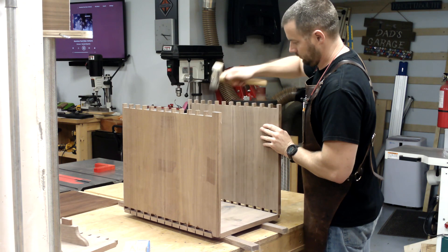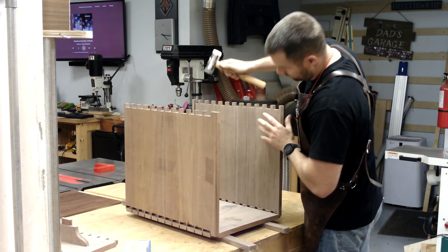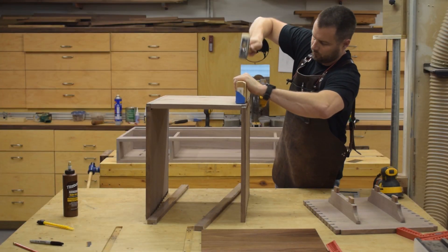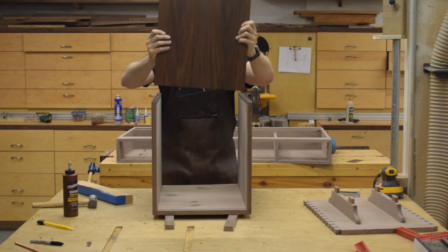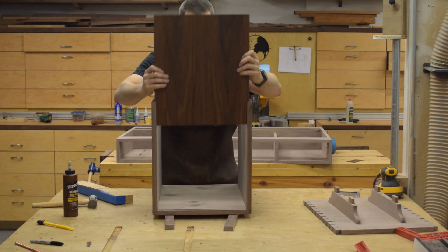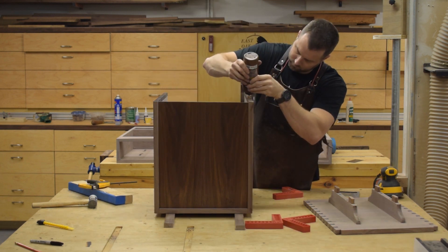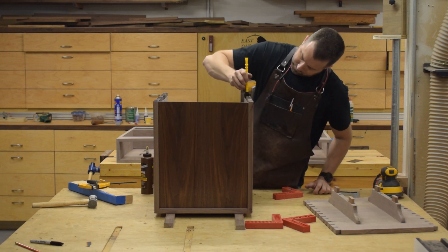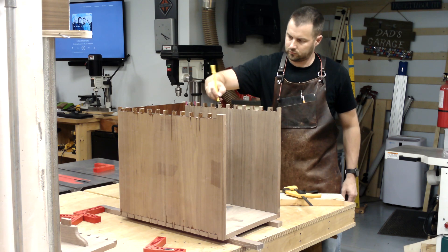I moved to a liquid hide glue, which gives me much more open time and — importantly — doesn't swell the grain. I'm extremely happy with how this worked out and I think for dovetails in the future this is what I'm going to use. It was really easy to assemble with very few problems, everything cleaned up with water, and overall it was a lot less stressful.